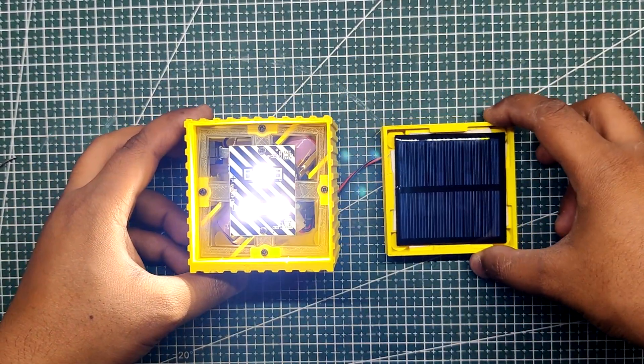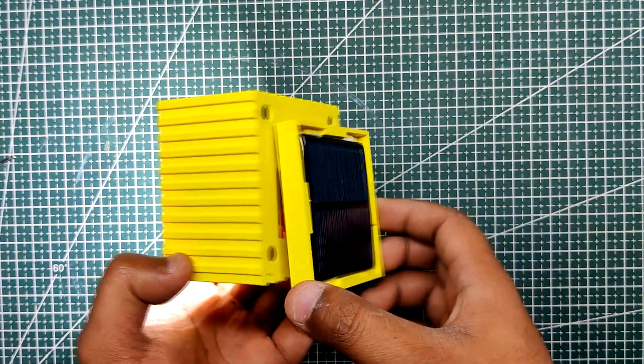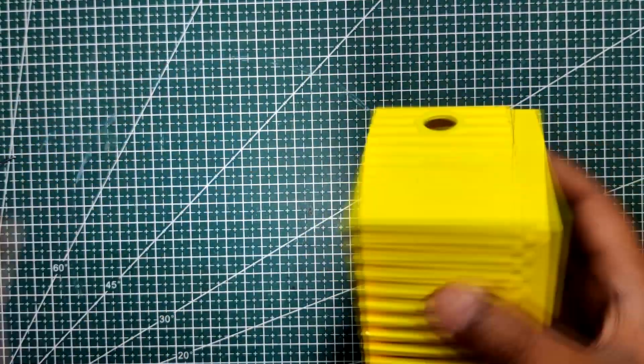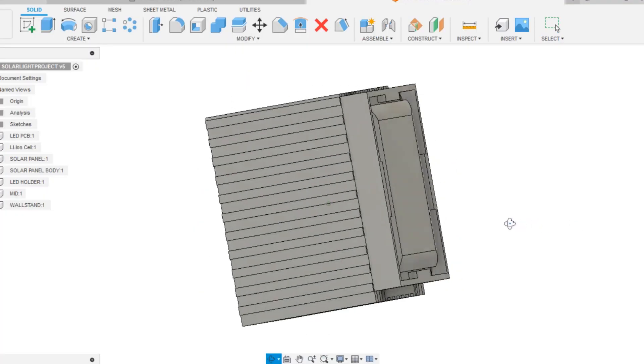This light was designed to effectively address two common scenarios: blackouts and camping. By integrating a compact and lightweight design, the solar light offers exceptional portability. During blackouts, when traditional power sources are unavailable, the solar light serves as a dependable alternative, ensuring continuous illumination. For outdoor enthusiasts and campers, it offers a convenient and sustainable lighting option that harnesses the power of the Sun.